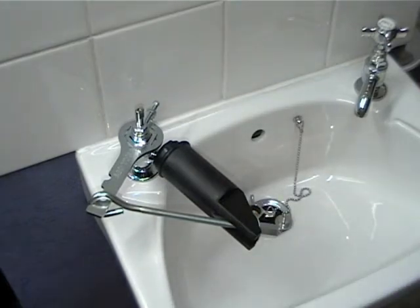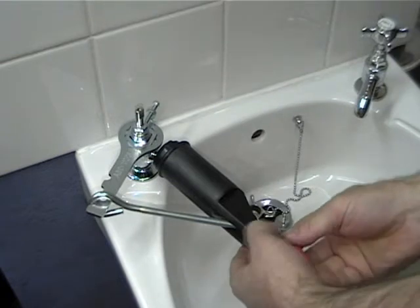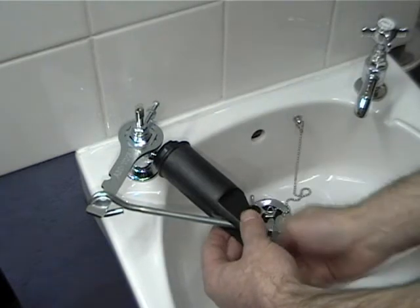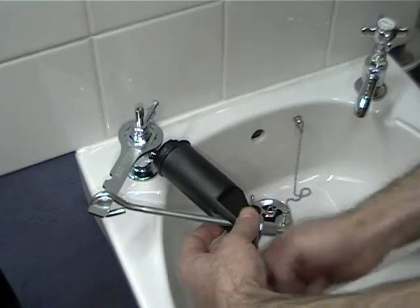When you've got it hand tight, use the small spanner turning clockwise until you feel the pressure released as the seal on the head nut is split. Keep turning to make sure the nut is fully released.